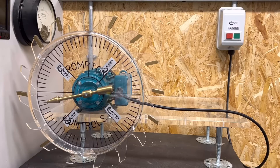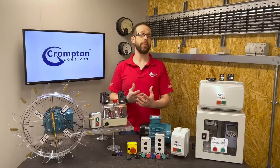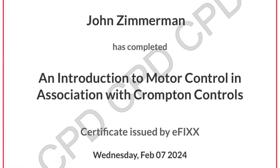In this Q&A video we're going to answer the question: what is a DOL starter and how does it work? This video is one of a series we've made on the subject of motor controls in association with Crompton Controls. They can be viewed individually or you can click the link in the description to view them as part of a free online training package to help with your CPD, and you'll receive a certificate to prove you've completed the course.